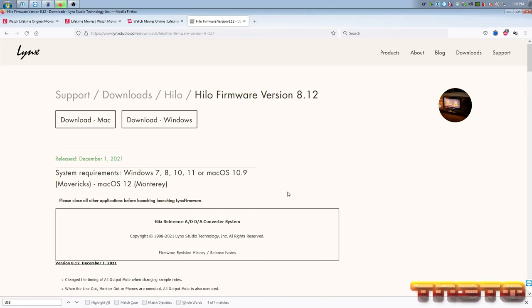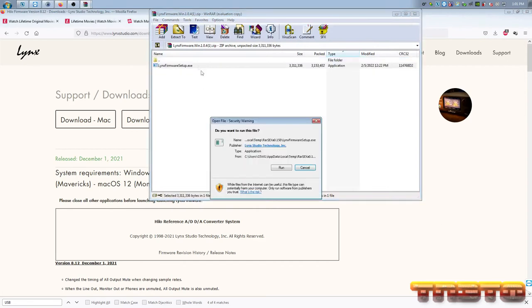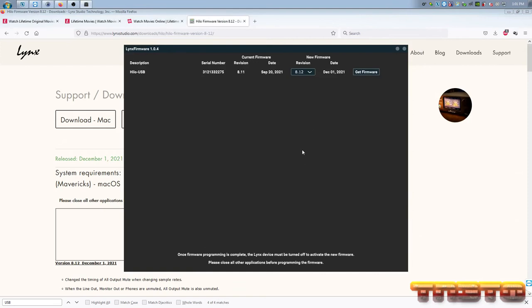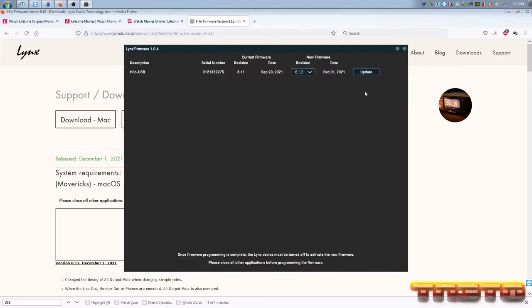So we're going to go to the site and download the latest one and manually install it. We're going to the Lynx site — it's showing Helo firmware version 8.12, one version newer, released December 2021. We'll go ahead and update to that one. Click download for Windows. It was kind of weird that the updater offered an older version. But at least we can pull the actual latest firmware. Now it says Helo USB and shows 8.12 — a lot better. Now we'll click Get Firmware and download it.